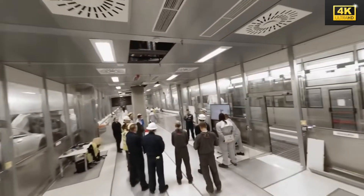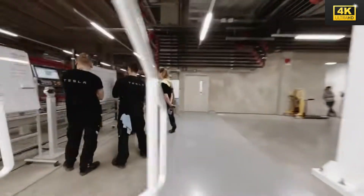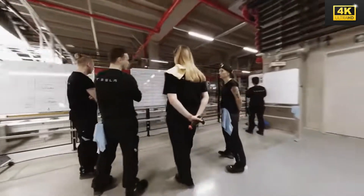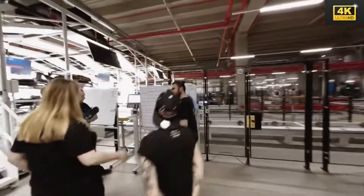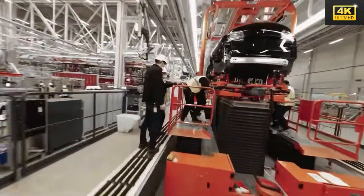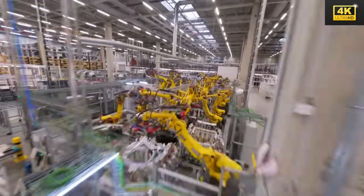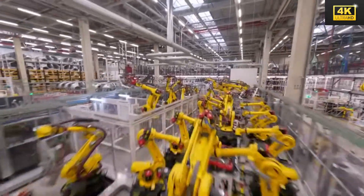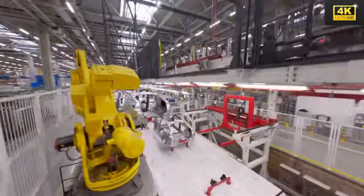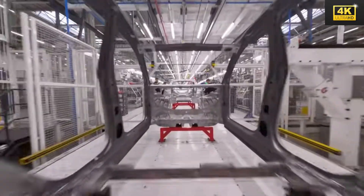The modular design of the Model 2 permits straightforward part replacement, which not only prolongs the vehicle's lifespan but also minimizes environmental waste. The AI system employed within the vehicle intelligently adjusts power delivery based on driving behaviors, significantly alleviating stress on the battery and ensuring the vehicle maintains its efficiency even as it ages.